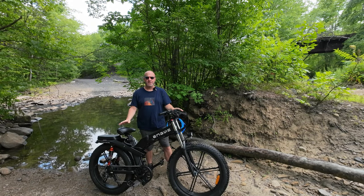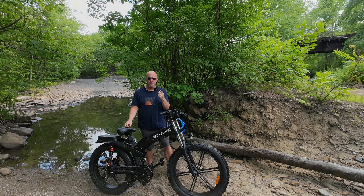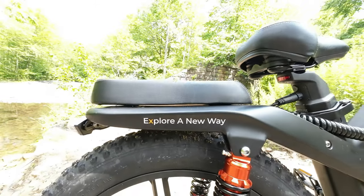Welcome back. Before we continue, I want to give a special thanks to the people over at Engwe for reaching out to me to not only offer this bike for review, but the chance to share it with all of you. By the end of this video, hopefully you'll be able to decide if this is the right bike for you.